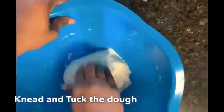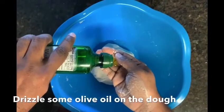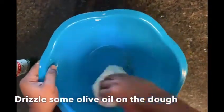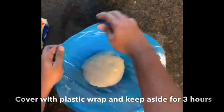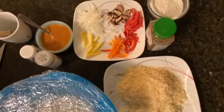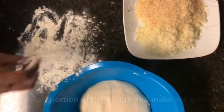Now mix everything together and make a soft dough — you can add water as needed. Form the soft dough and just tuck it. Drizzle some olive oil on the top, then cover it with plastic wrap and keep it aside for 2 to 3 hours.